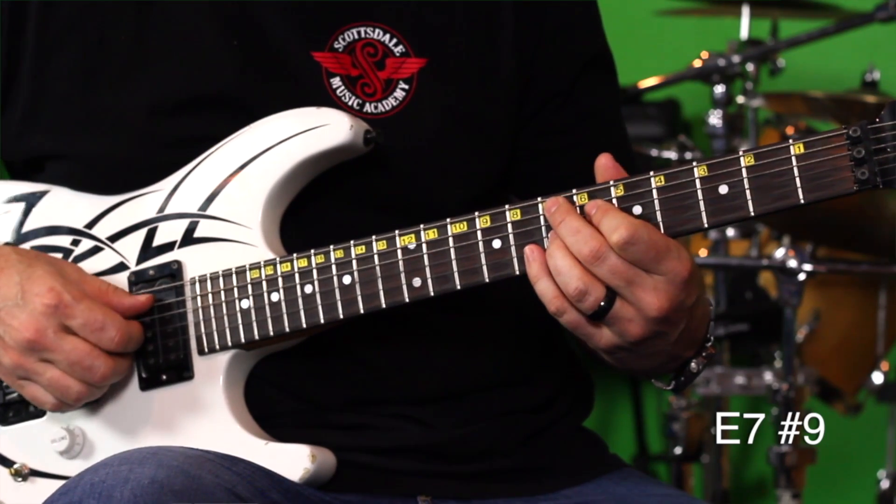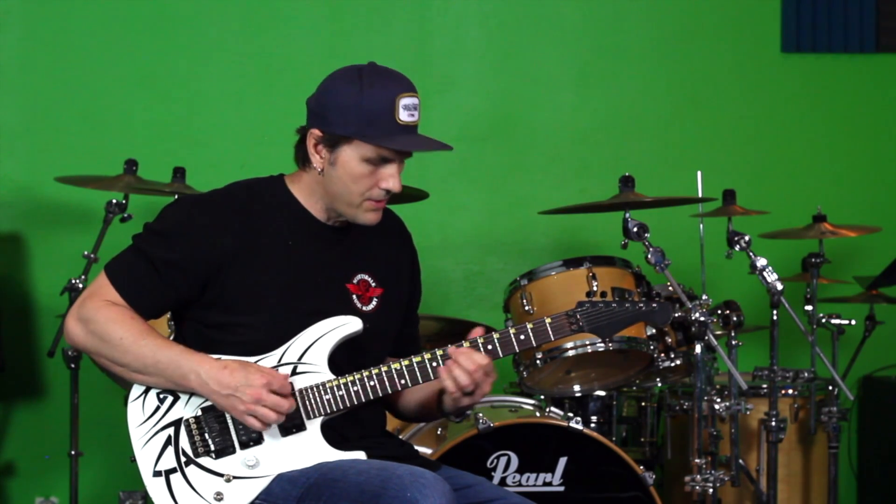That is an E7 sharp nine chord, and it's in a ton of songs. Most people call it the Hendrix chord because he used it all the time. This is how it would be used.